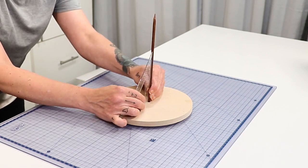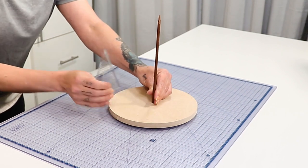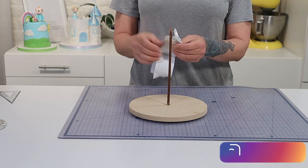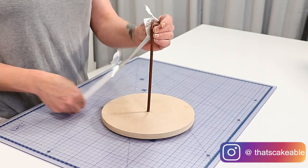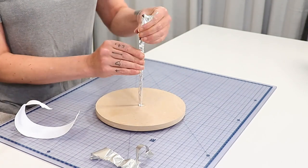I'm using a ruler to make sure that it's nice and straight so the cake is straight also. If there's any hot glue excess around the base make sure you get rid of it otherwise it'll mess with how level the cake is. Now I'm taking some aluminum foil tape and I'm just wrapping that central dowel to make sure it's nice and food safe, and I'll pop a little bit on the base also.